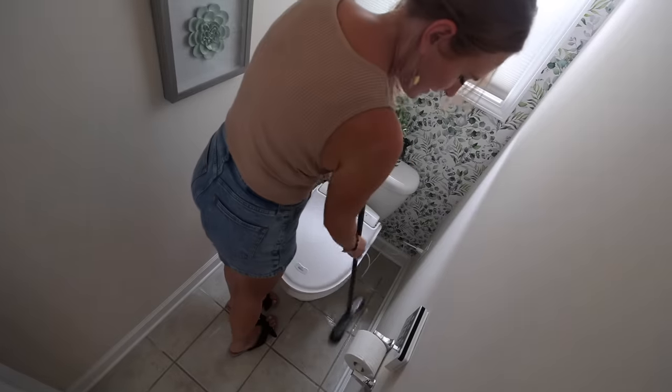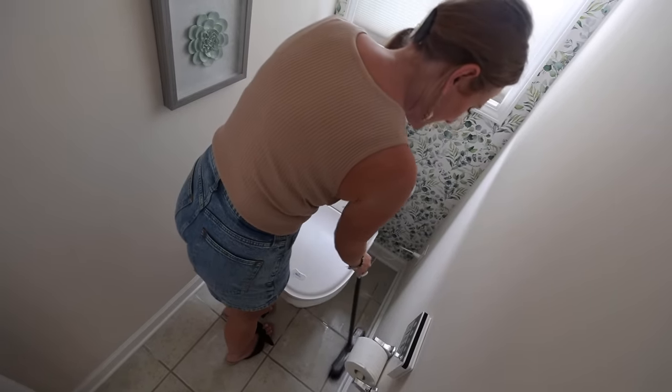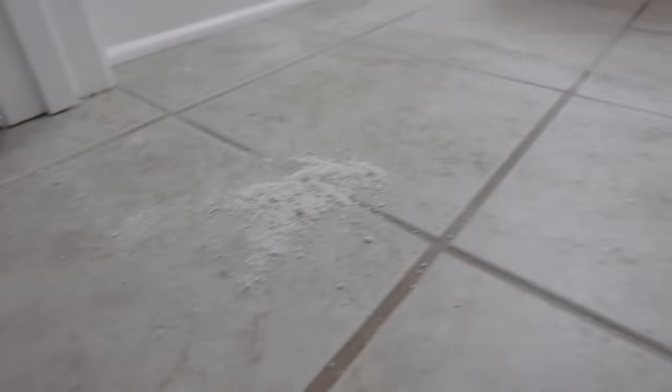No longer do you have to be on your hands and knees scrubbing the grout — you can do this standing up. My bathroom's pretty big and I can do the entire thing in about 15 minutes. By the time you get to the other end of the bathroom, the baking soda will have dried. So you can go through and use that same brush just to sweep it up and put it straight into a dustpan. The grout's not dirty here, it's just a little wet.